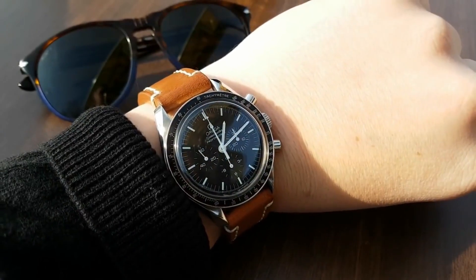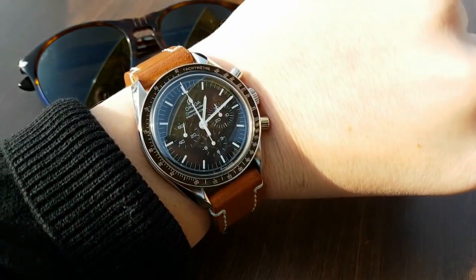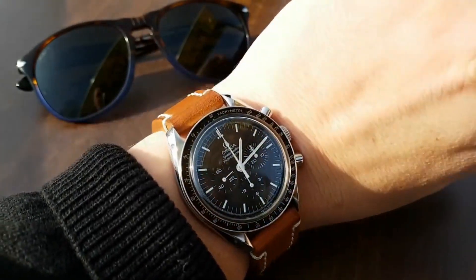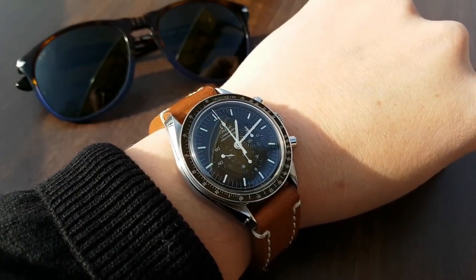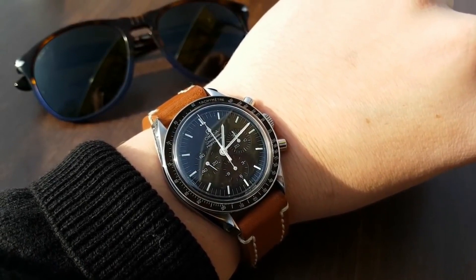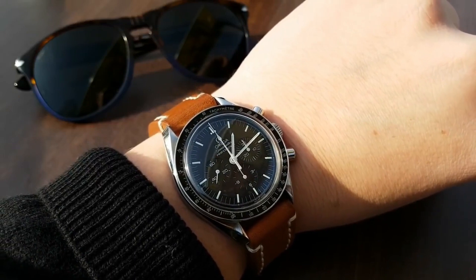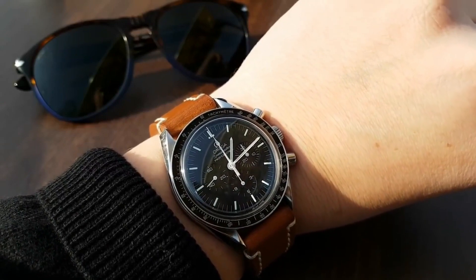In my collection, if I really had to get rid of some watches, this would be the first one to go — because it's easy to sell and I wouldn't miss it as much as my other watches. I have a Reverso, a Seamaster, and some smaller brand watches, but this one I wouldn't miss that much. I'm not saying I'm going to sell it, but it's easy to understand why so many people buy it, wear it, and sell it. This watch is not for everyone — it's a watch for genuine watch enthusiasts.